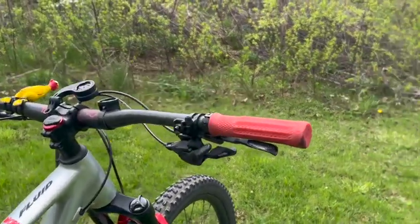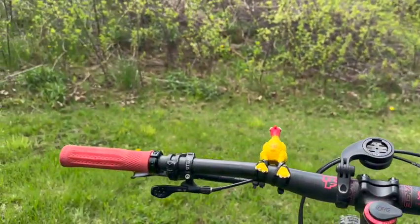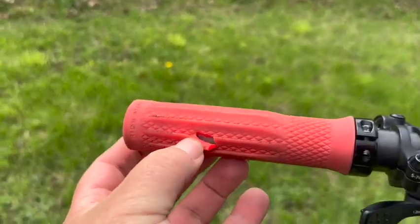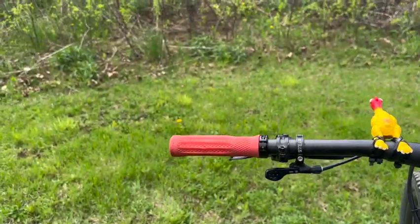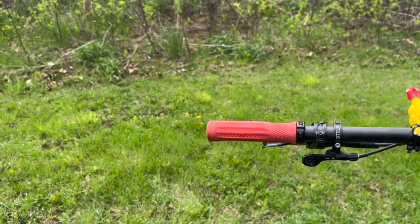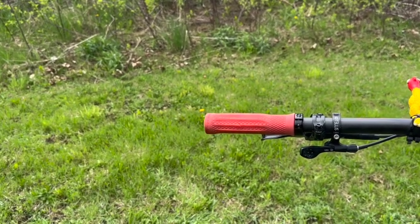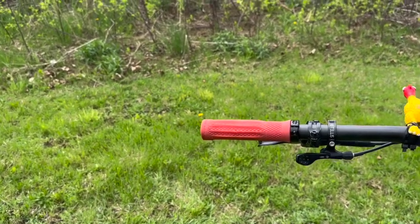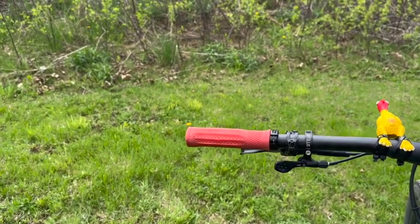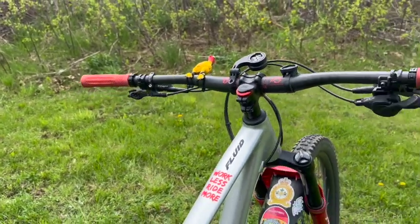I also went with the one-up handlebar grips. This side got ripped somehow — I contacted one-up and they're sending me out a set. I'm not sure if it qualifies as a warranty; it looks like it might have been cut by something. But no questions asked — I just sent them a picture and they're sending me another one. One-up is really great to deal with.